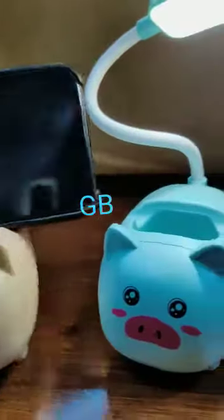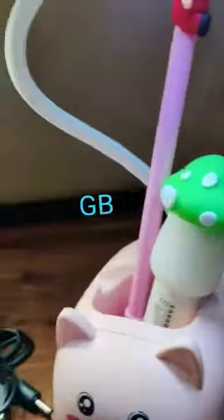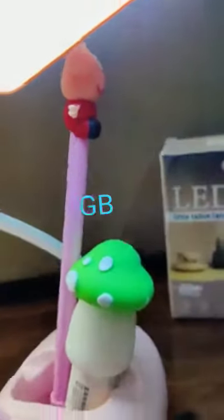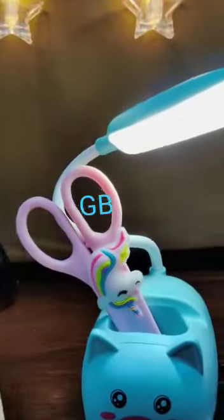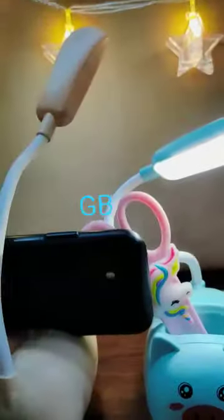It also has the function of a pen stand, so you can use it to keep anything inside. I have kept scissors, glue guns, pens, and pencils in it. It has very good lighting, and you can switch it off or switch it on.